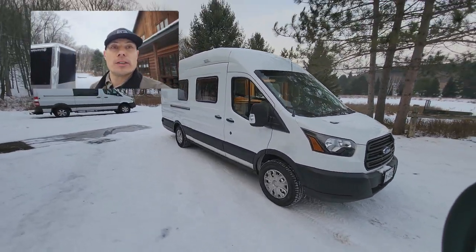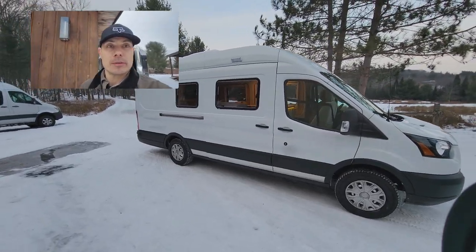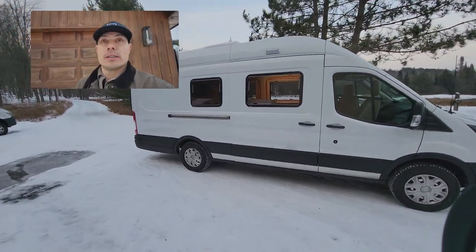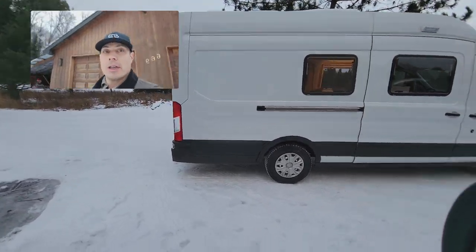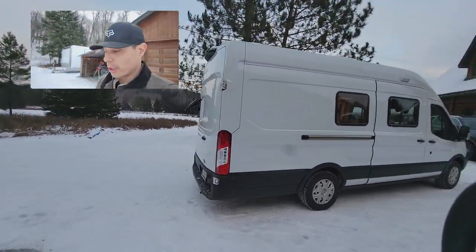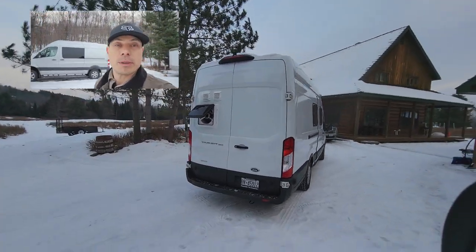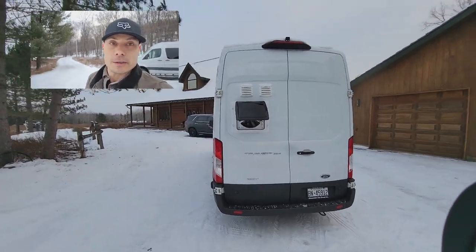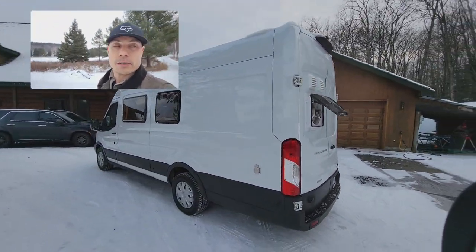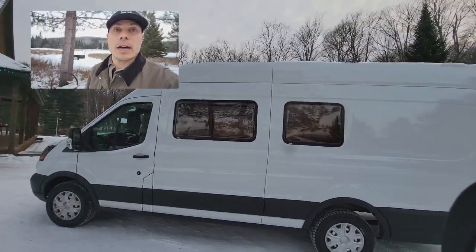Hello van lifers and DIYers. I just wanted to do a quick video of a build I've done for my mother. This van was meant for one person to use, but one of the interesting things about it is it has a mini split heat pump inside the rear, and it's pretty stealthy because it's not hanging outside the van. I'm going to show the inside first and then we can take a look at the back.